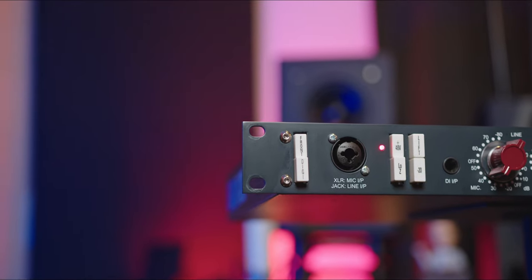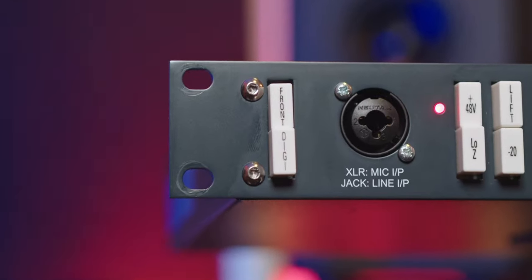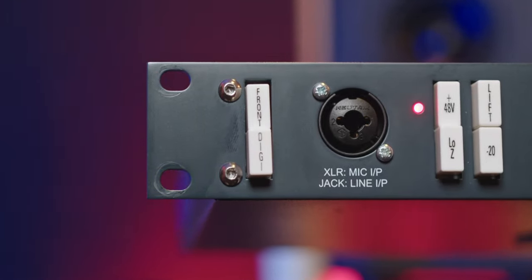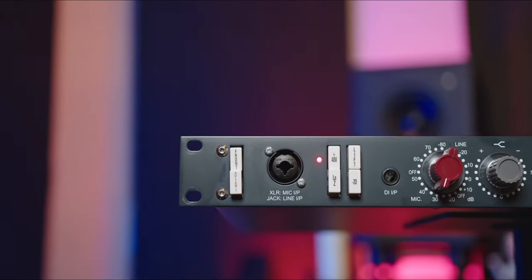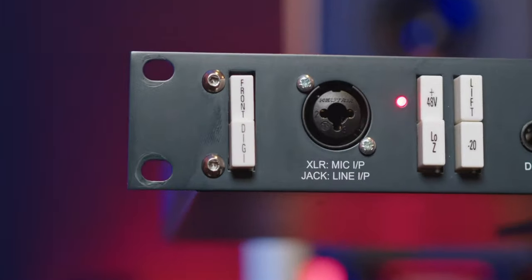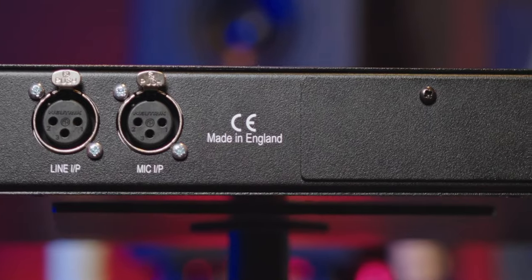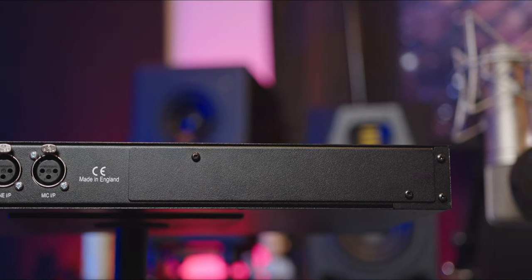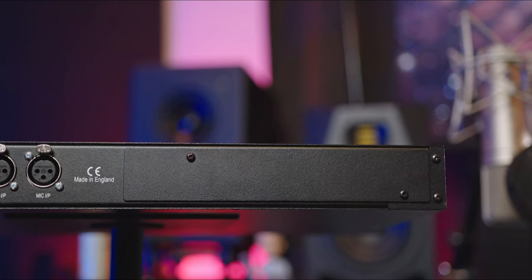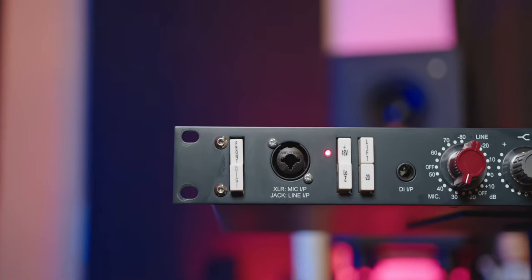Let's start from the front panel. Over here we have our front button — this switch routes the audio input to the front mic/line combo connector right here. Then we have our Digi switch — this switch routes the line input and output to the rear digital module at the back, which we'll look at later when we visit the back of the unit.